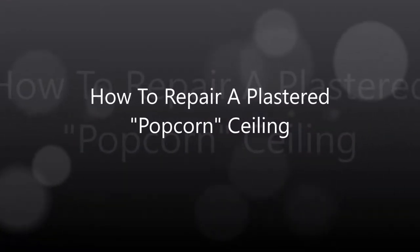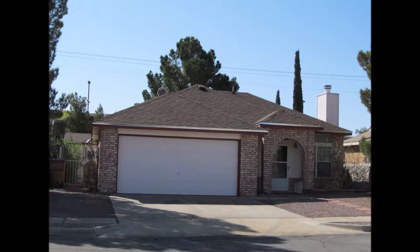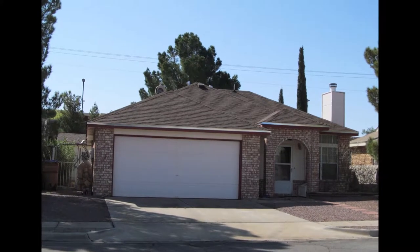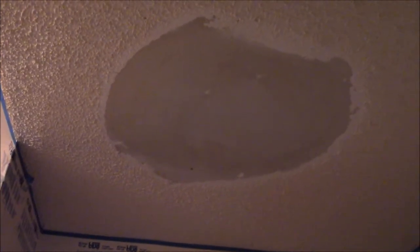How to repair plastered popcorn ceiling. This is my home — it was built in 1990 by Savage Thomas Homes. It has vaulted ceilings. This is the hallway where there was a water leak caused by the evaporative cooler.